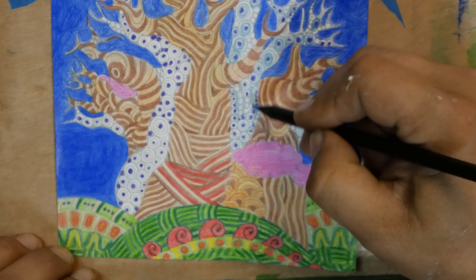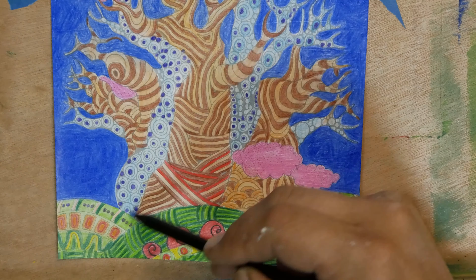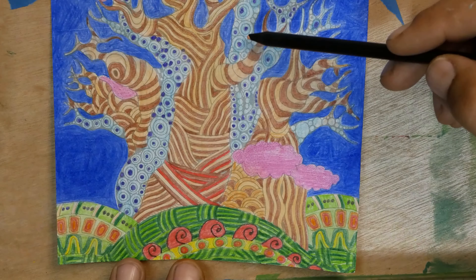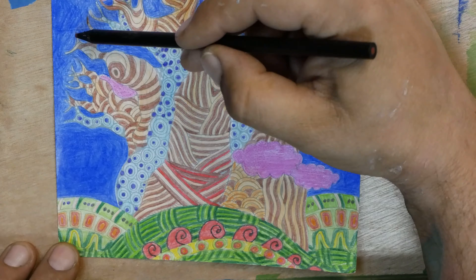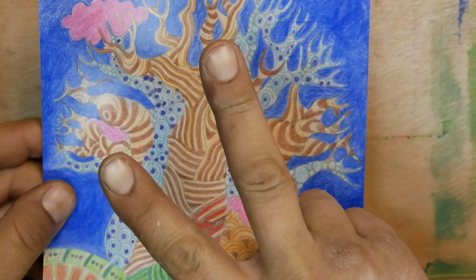I think they look pretty good. What do you guys think? Leave it in the comments below. Have a good day, have a good night, have a good whatever it is wherever you're at. I'll see you guys on the next video. Peace.